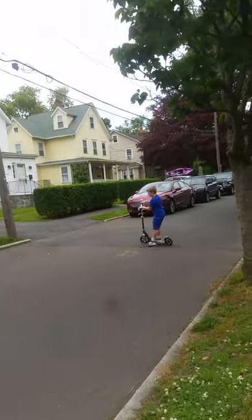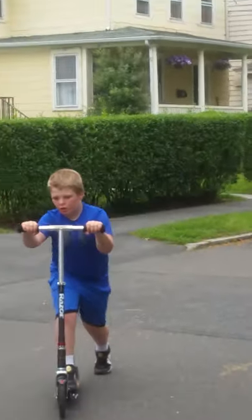Wheelie progression day two. Hopefully you saw wheelie progression day one, so let's get started. Only George is participating because he's the only one who can and he's the only one who's here. Maybe once in a while I'll tell him to hold the camera.